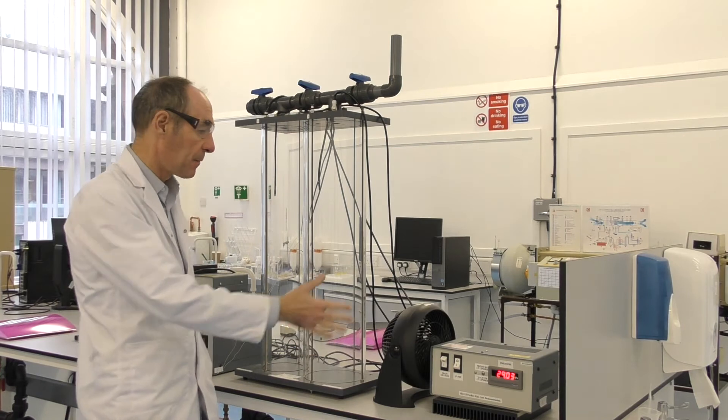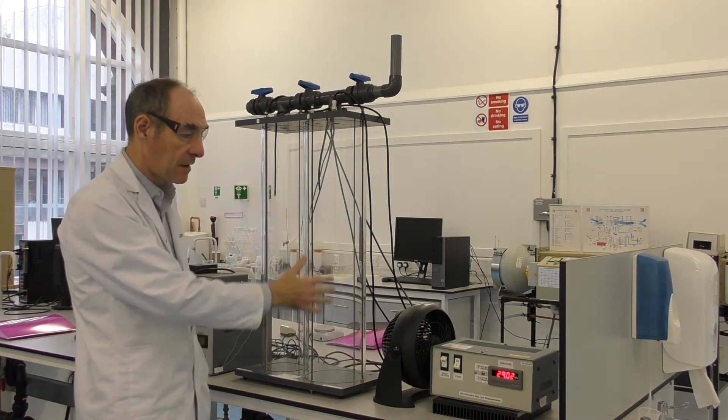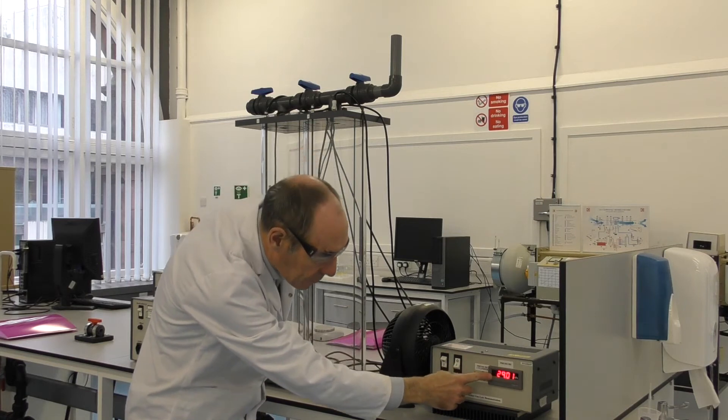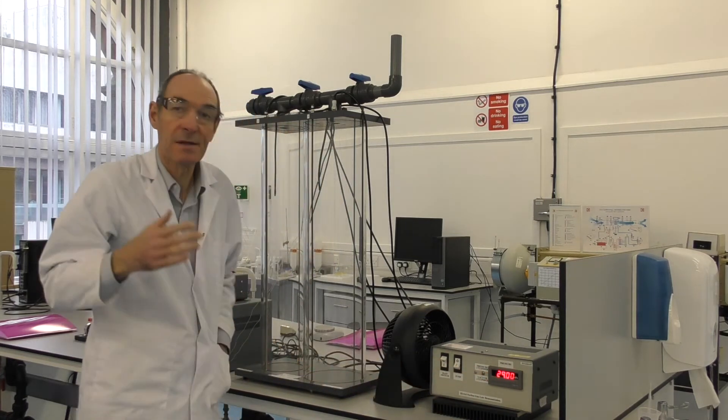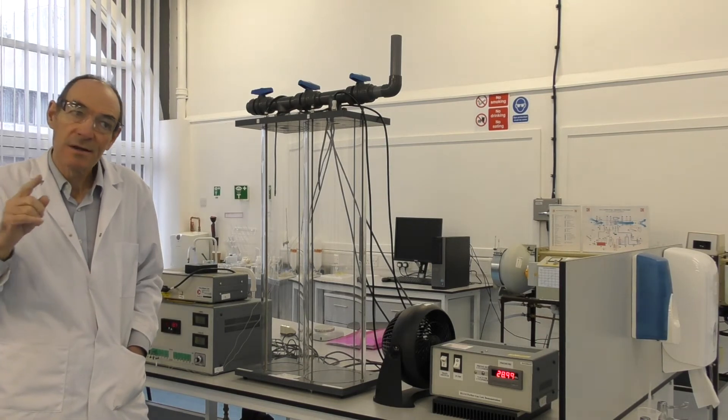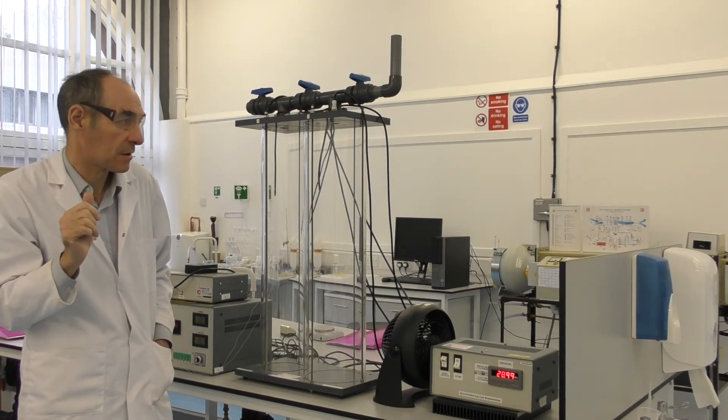What the experiment involves is pumping air into this tank, and as you can see the display tells you the pressure. The pressure reads as 29 kilopascals, and that's the pressure above atmospheric pressure, so the absolute pressure is about 129 kilopascals.